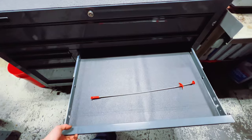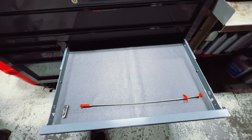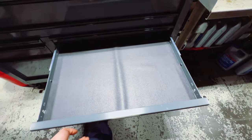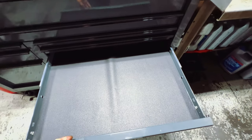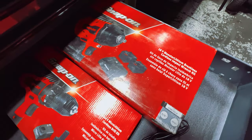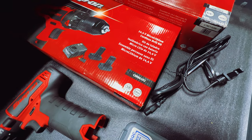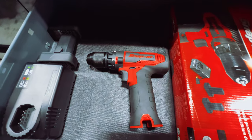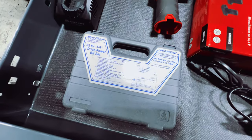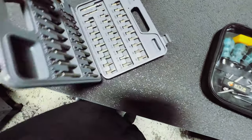Some slim drawers have just a grabbing tool for when you drop something in a hard-to-reach spot. Another drawer has a Snap-on cordless drill — super nice to have — comes as a set with a charger and two batteries. I also bought separately the Blue Point 52-piece bit set — absolutely unnecessary but very nice to have.